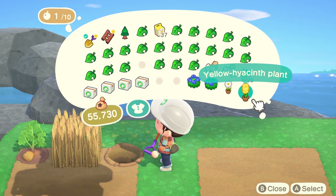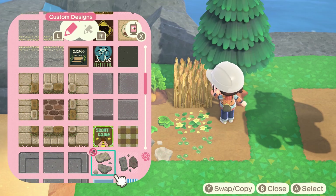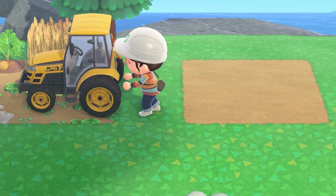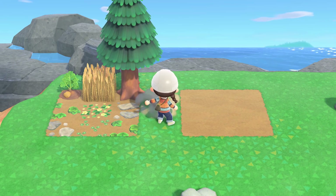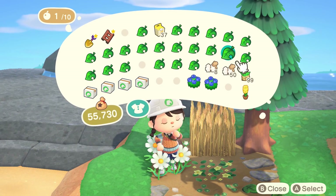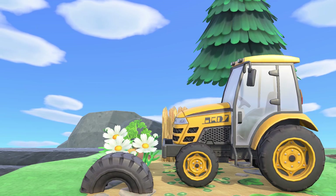It was honestly a struggle fitting all of these items into such a small space — once you start adding items it just shrinks a million times. The front of the build was looking a little underwhelming, so I decided to cover the dirt in different custom designs to help make the ground pop and give more detail. I then realized I could scoot the tractor over and still be inside the 3x3 space, which gave me some extra room to place a flower and a tire toy.